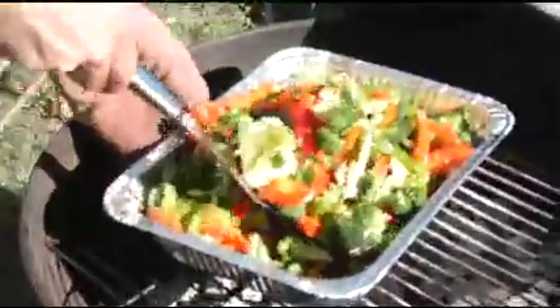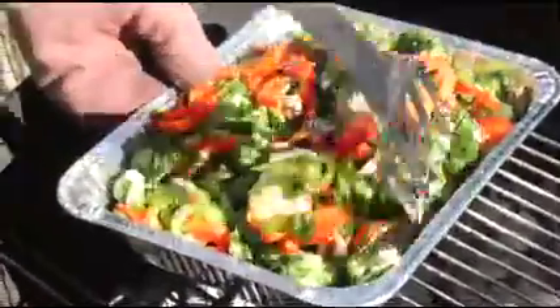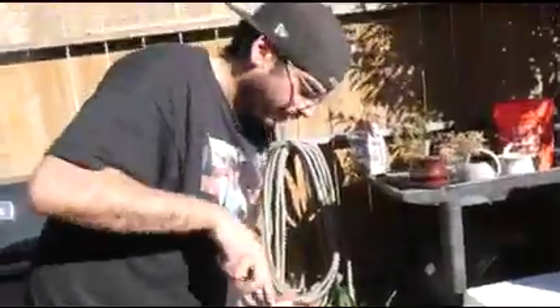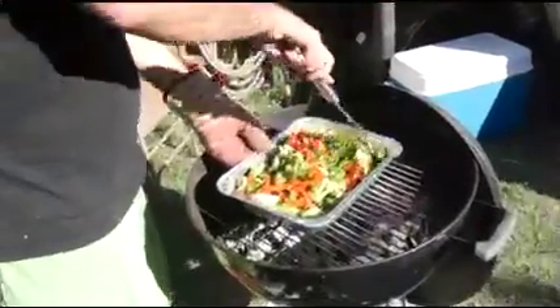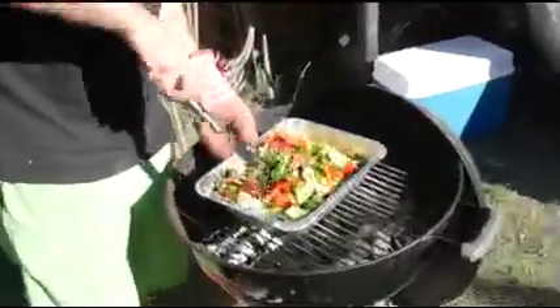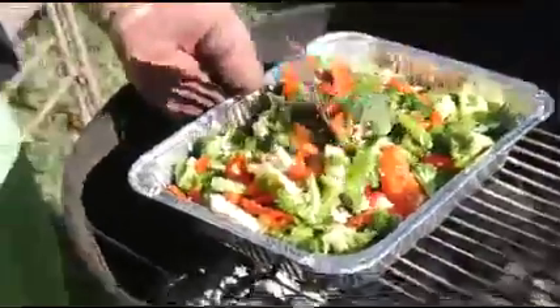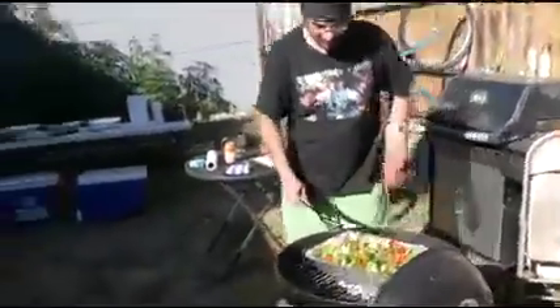I don't know if you guys heard that, but that's a text message on my phone. Because aside from being a chef, I'm actually really popular - I get a lot of text messages throughout the day. You know, it's just family, my mom, grandma, family, bill collectors...